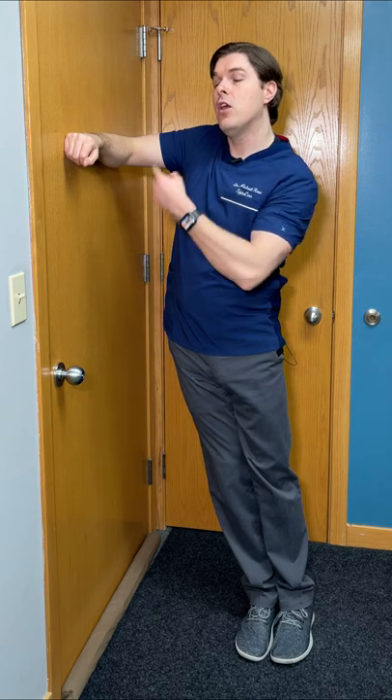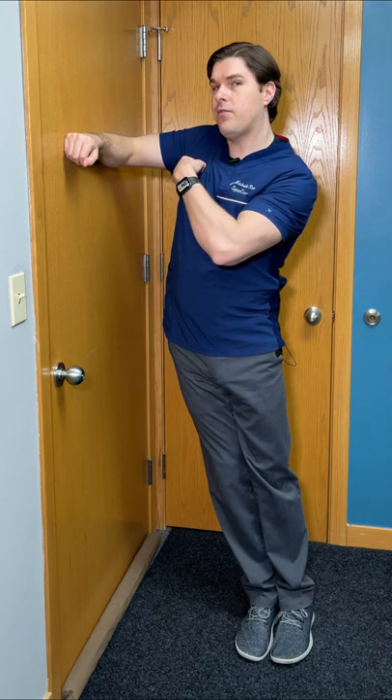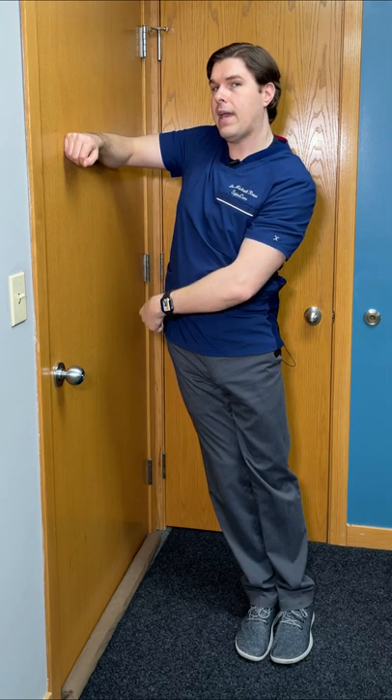From there, I'm going to take the hip closest to the door and just lean and drive my weight into it as much as I can. You're going to feel a deep stretch from the upper back going into the lower back into the hip.